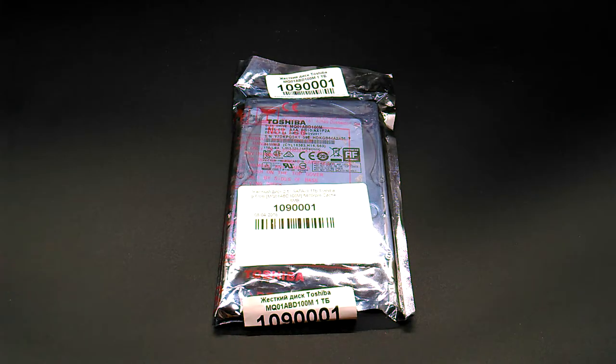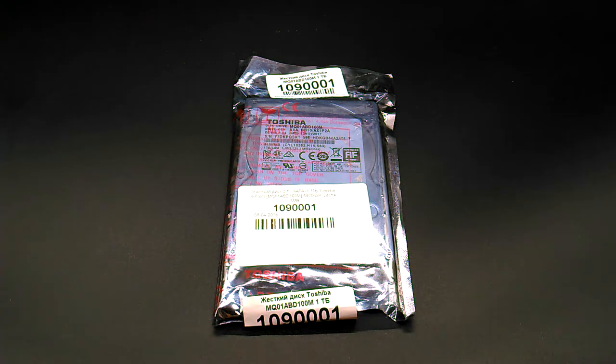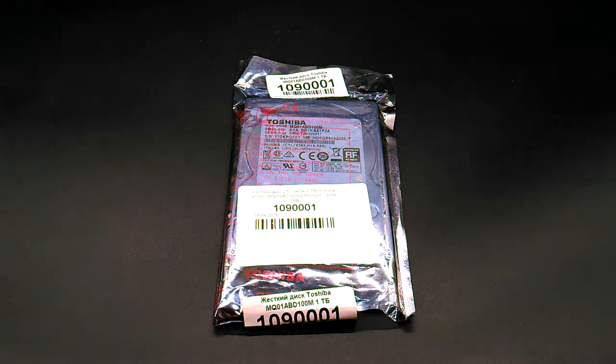Good morning. Today we have another packaging — this time again a hard disk form factor 2.5 inches for notebooks, from the company Toshiba.